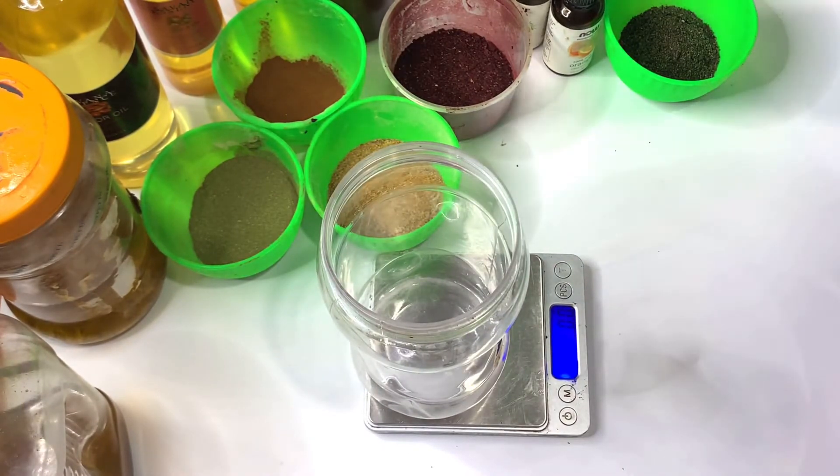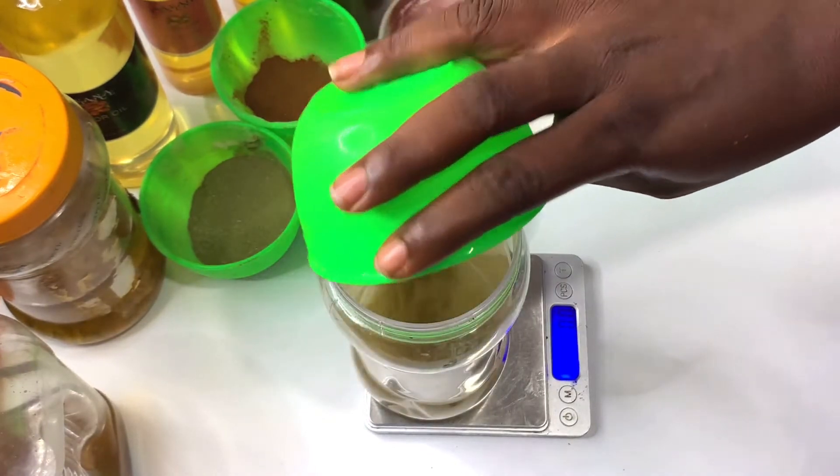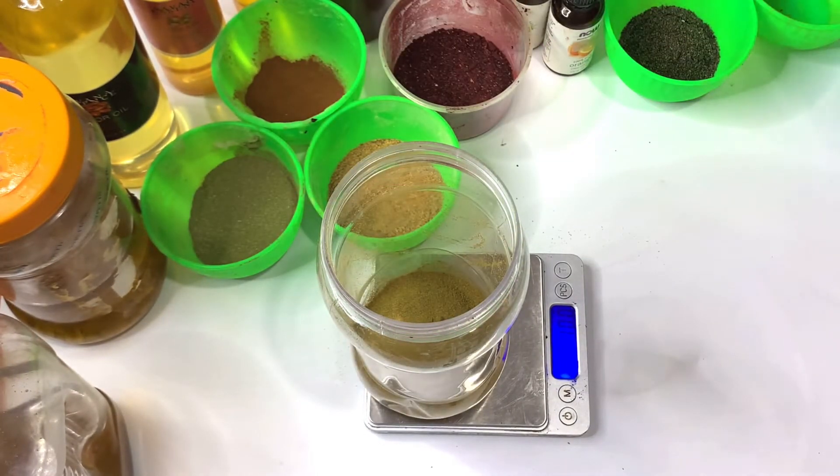To start off, we are going to pour in the herbs and then bring in the oils. Starting with moringa powder: moringa powder contains a lot of vitamins such as vitamin A and B, which help to nourish your hair and promote hair growth. Vitamin A supports healthy cell tissue growth and reduces hair loss. I also like to add moringa to my pre-poo, mixed with eggs, honey, and avocado before shampooing.